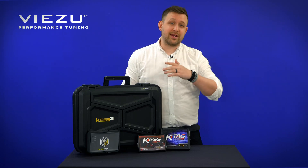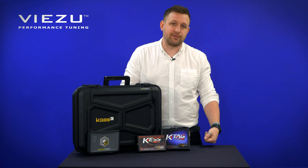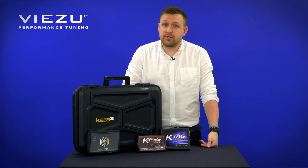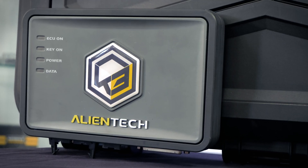And if that wasn't reason enough, the great news is that initially at least, AlienTech are offering some fantastic offers on upgrade — with up to 95% off a brand new tool when you trade in an existing AlienTech tool. So now could be the time to upgrade.